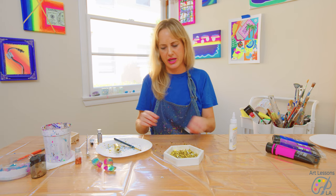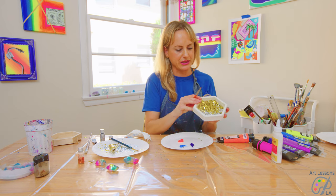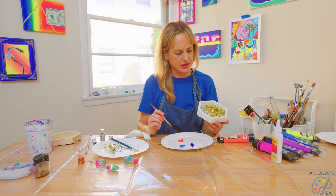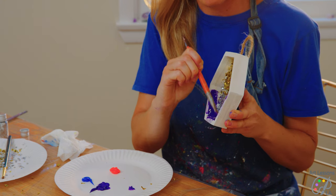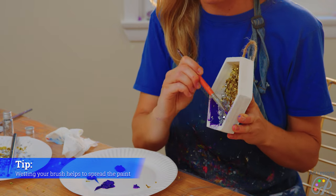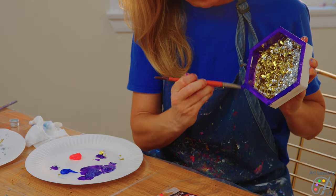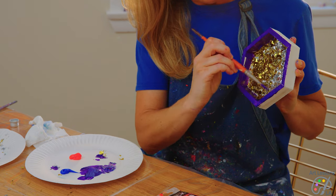Now we're going to pick a paint palette. So we have our primed, glittered shadow box. Next I'm doing the inside of the shadow box.